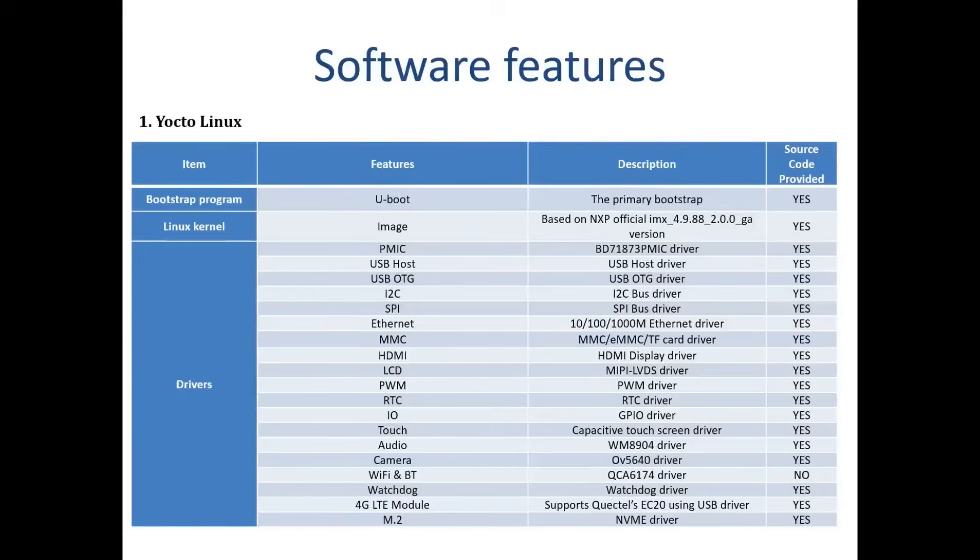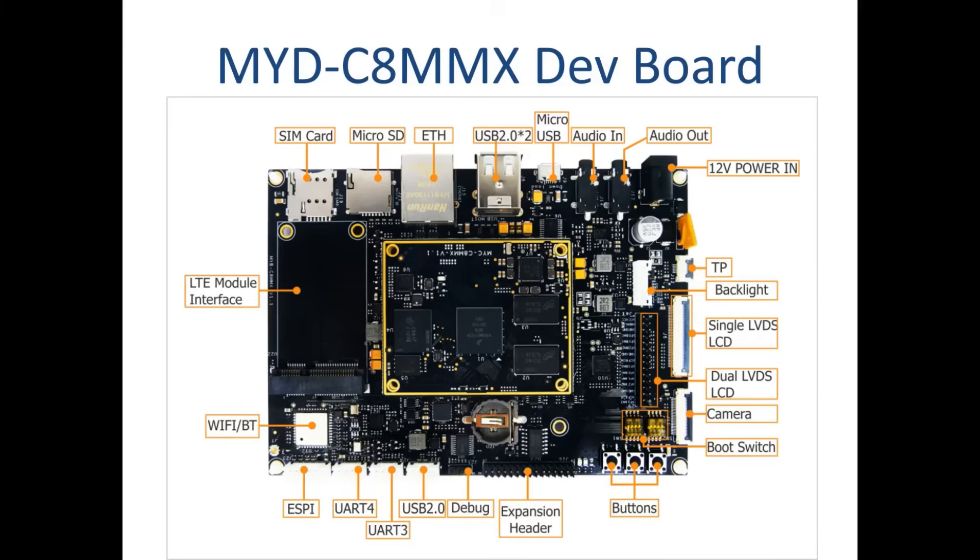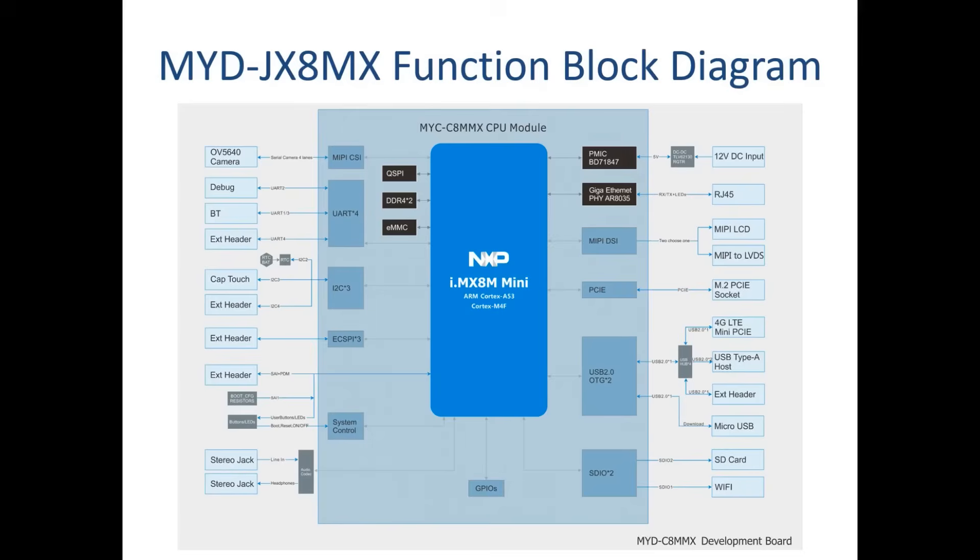This development board supports running a Linux operating system and is provided with software packages. Many peripheral drivers are in source code to help accelerate customers' designs.